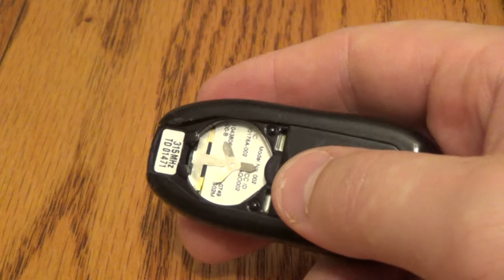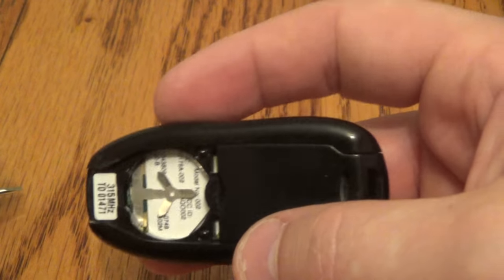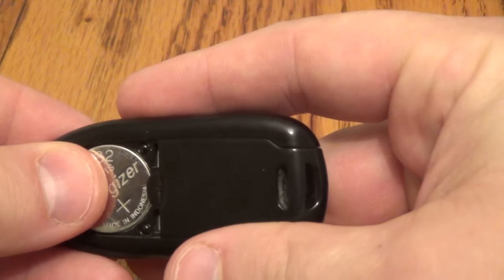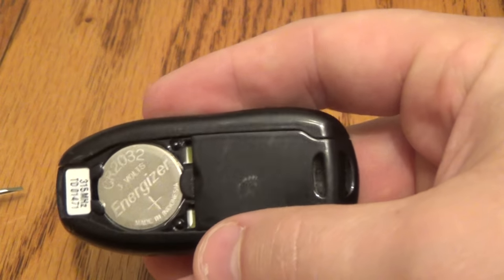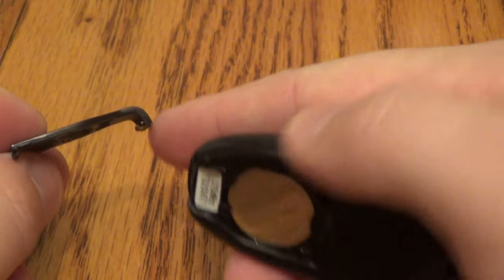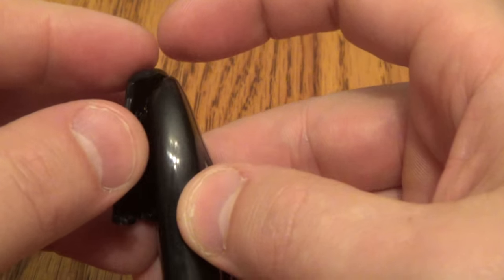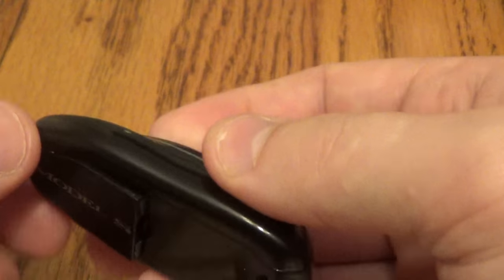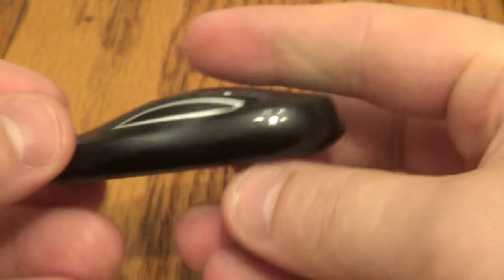There you go. That came out pretty ferociously so be careful with that. Okay, so put your new battery in, press it down. Now here you've got a little curve action right there. Put that in there, press it in, press that down, you're good to go.